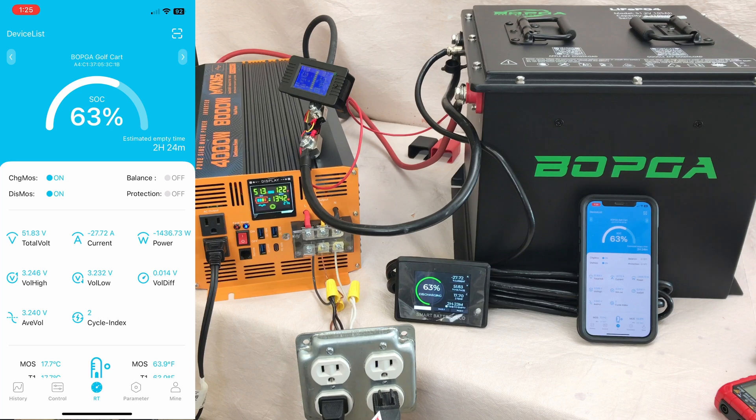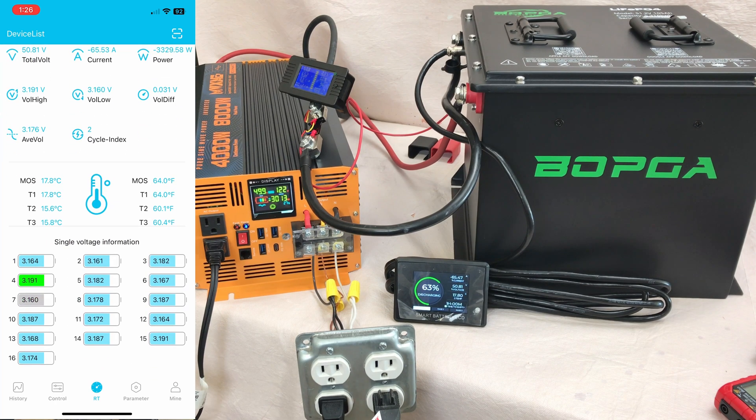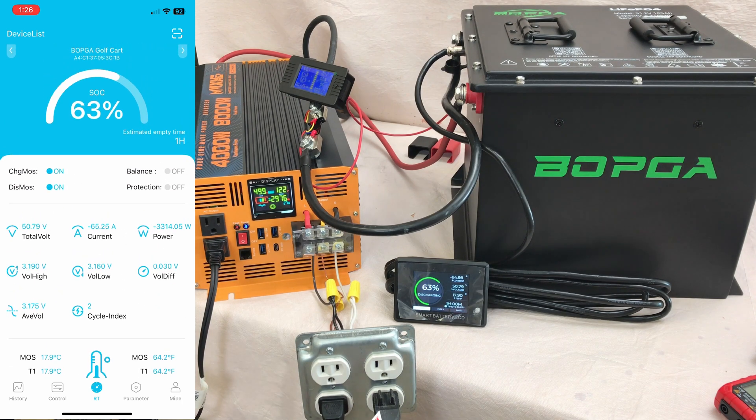The heater starts a little higher then backs off. We're at 3700 watts and 68 amps — the inverter fan has come on. This battery has a 200 amp BMS in it and it's doing okay.